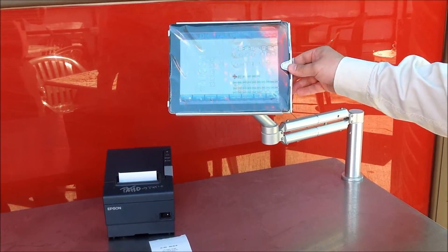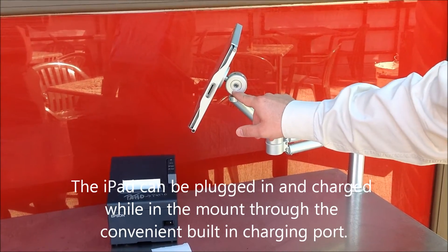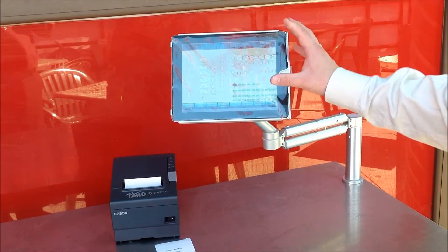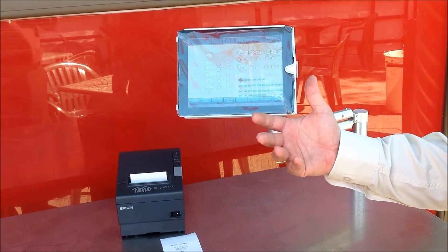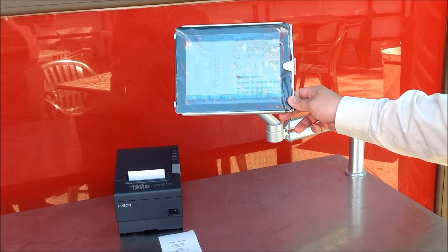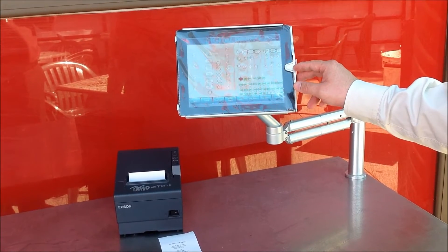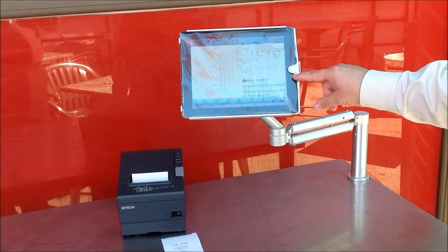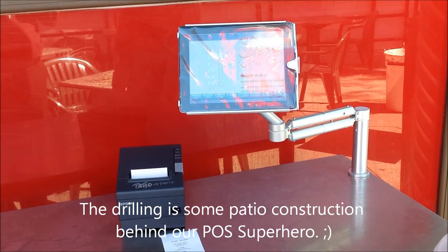These iPads are removable with special keys so customers or staff can't just remove them at will. We can remove the iPads right out of the mounts and take them table side for large party tables, big events, and other special circumstances in the restaurant. This mount is specifically designed for the iPad with a cover protecting the home button so we can't exit out of the Digital Dining software.